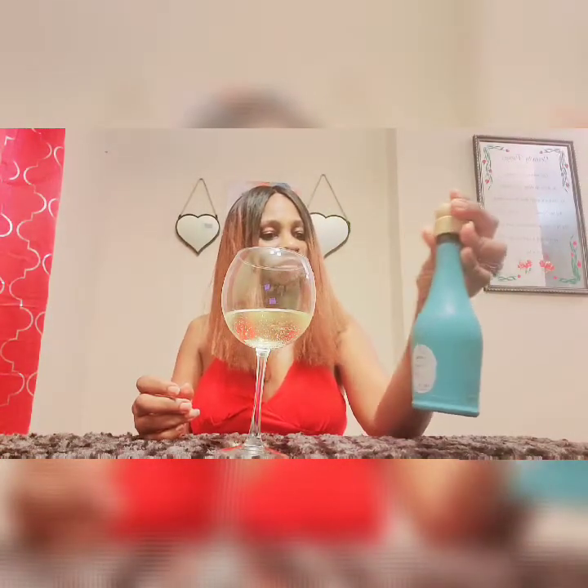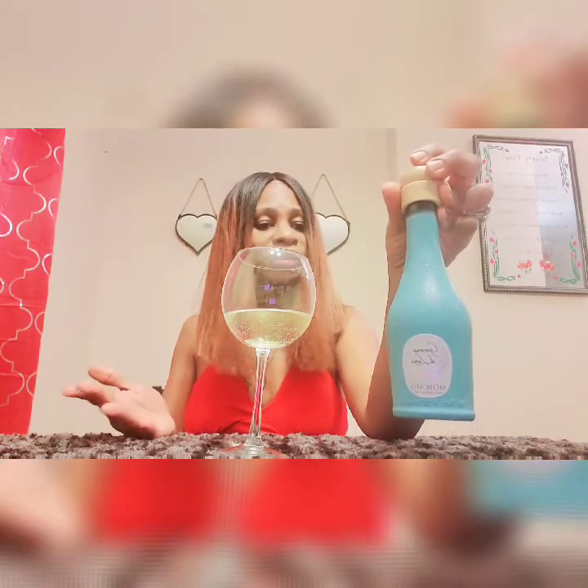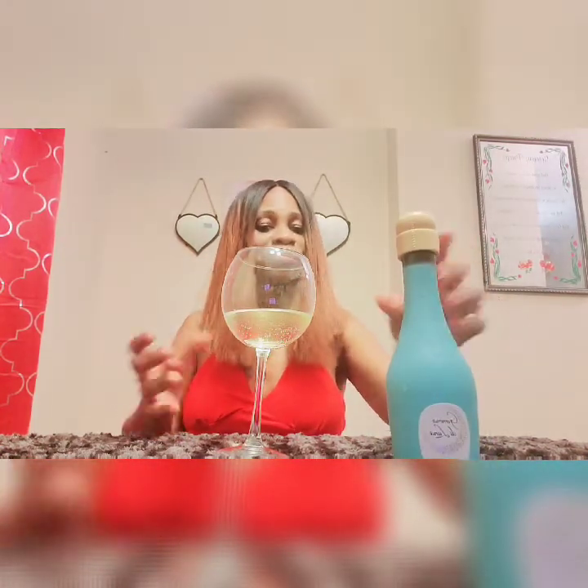Very, very pretty. This bottle I will definitely be keeping for some arts and crafts later. Very pretty bottle. They did themselves with that.